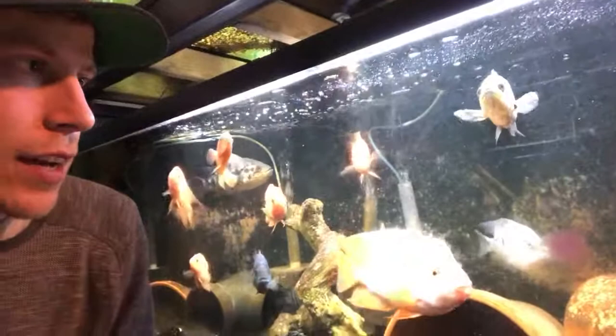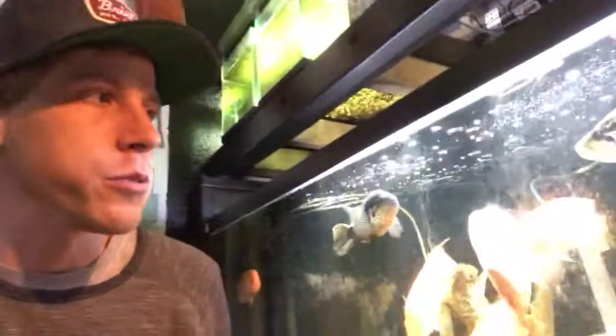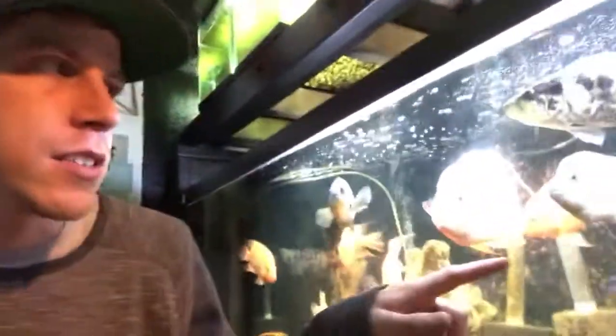By the way, I put a red Texas cichlid in this tank. I've been having issues with my red Texas getting overly aggressive — as you know from previous videos, he killed my last blood parrot trying to breed it with a female. I've pretty much given up on that idea and now I'm just seeing if he'll grow out in this predator tank like the other Texas cichlids did. I sold the other big Texas too.